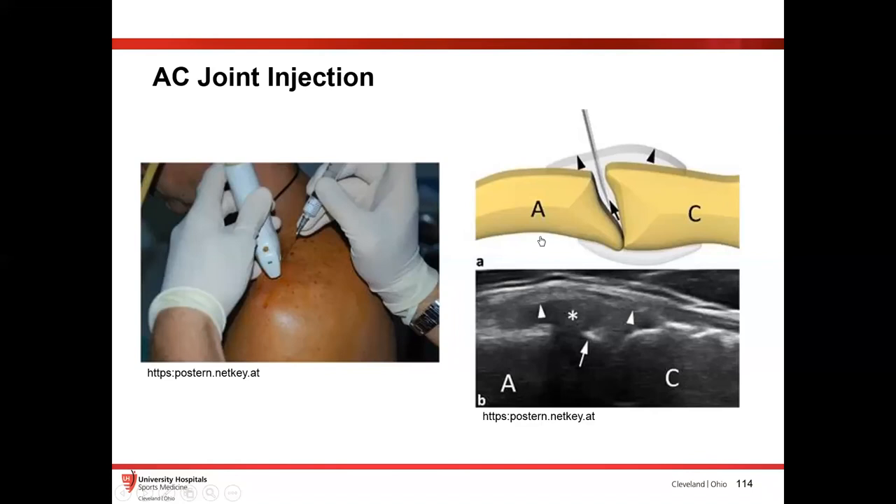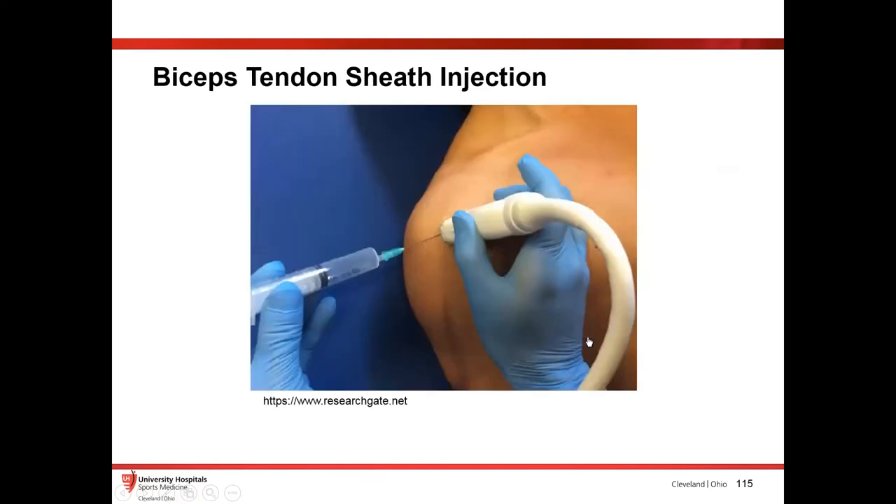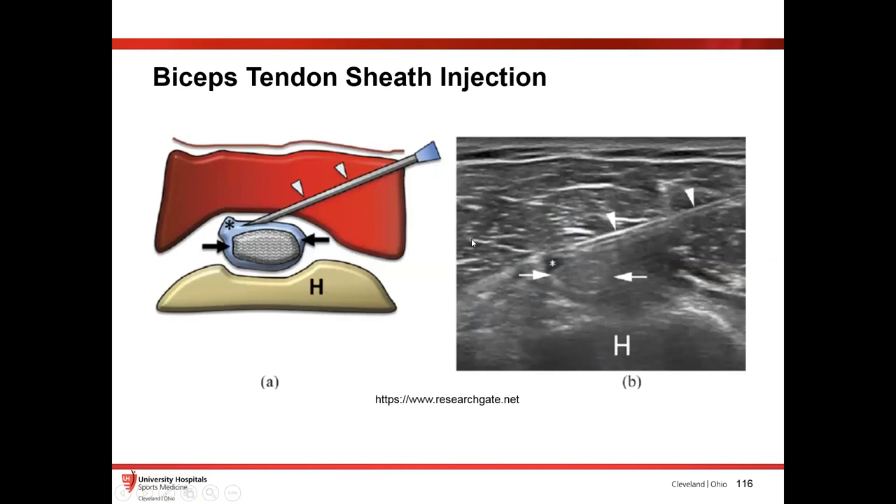AC joint injection: put your probe in long axis over the joint, drop your needle in short axis — similar to doing an ultrasound-guided central line or IV. You can see the needle light up right there, and once you confirm it's in the right spot, you inject medication and the patient is much happier. For biceps tendon sheath injection: short axis view of the tendon, drop your needle in long axis. There's a small artery that normally sits on the medial aspect of the tendon — just know it's there and try to avoid that pulsating hypoechoic region. Other than that, you can inject this peritendinous space, and patients love it — they feel great.